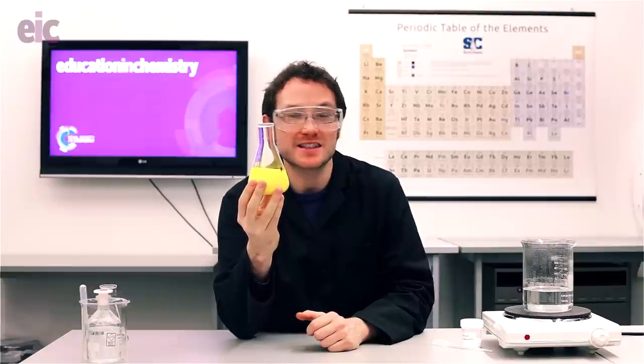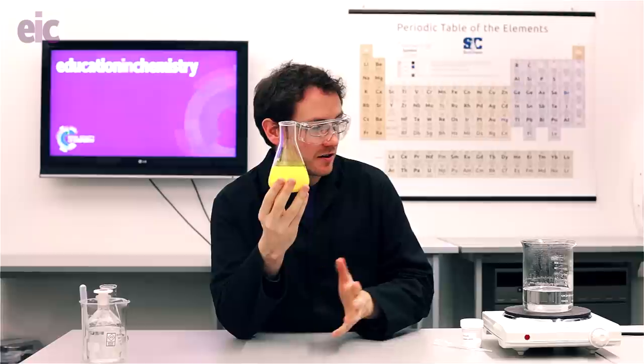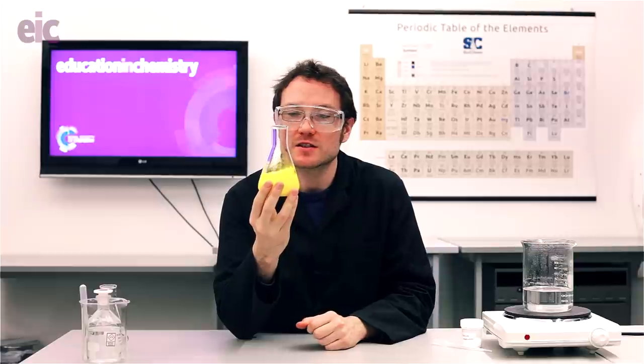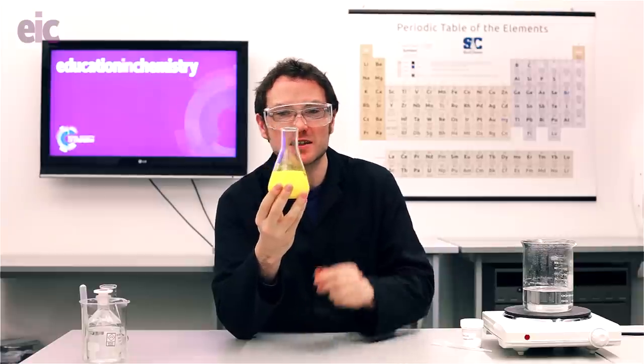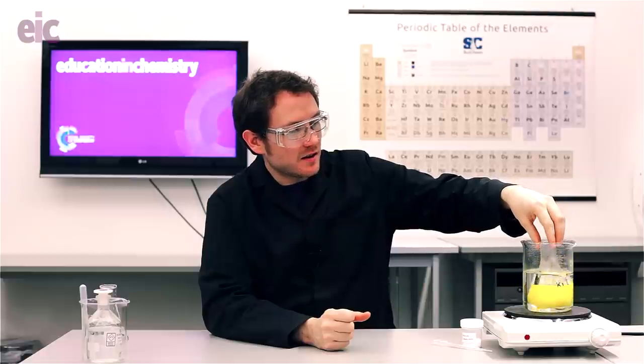This next part is a little bit slower, so it can be handy to have a 'here's one I made earlier' flask nearby. I've got a hot water bath here — the water's just below boiling point — and I'm going to heat up my flask to somewhere between 70 and 80 degrees Celsius. At that point the lead iodide is going to be able to redissolve, and once that solution cools down again and recrystallises we're going to get much larger golden crystals to produce that golden rain effect.